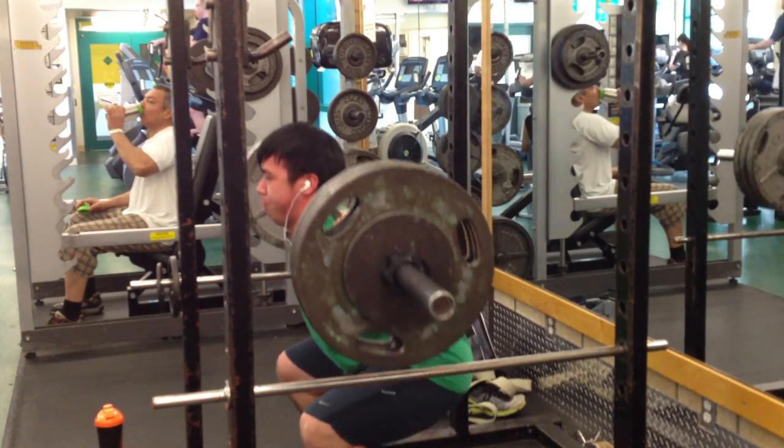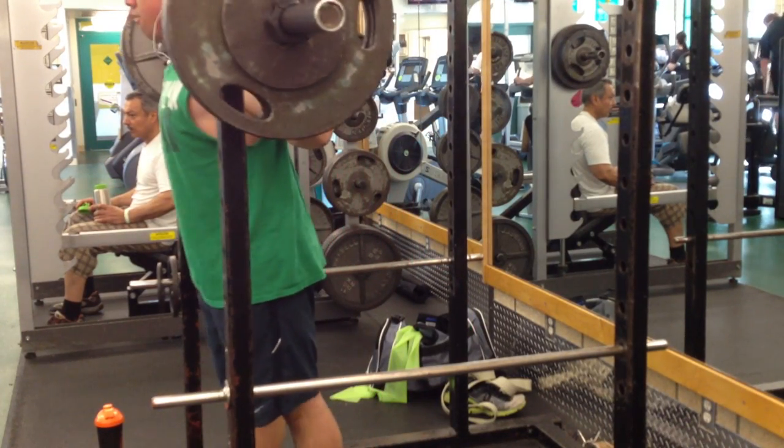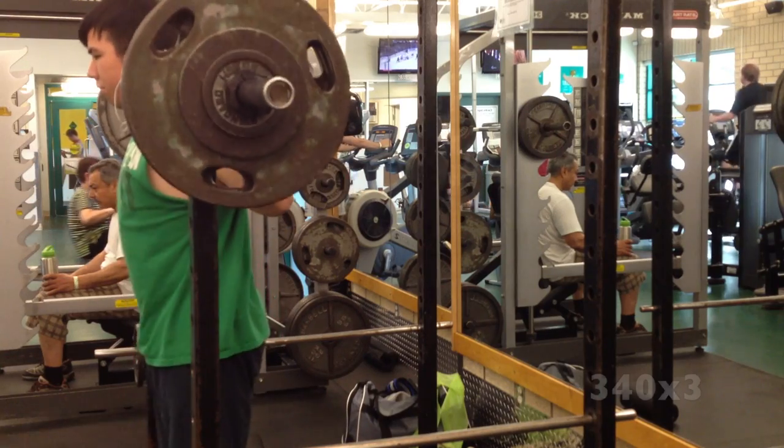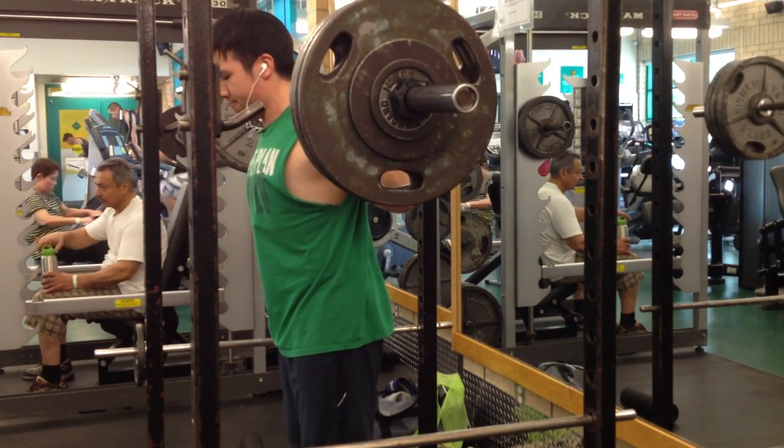Obviously that wasn't the case, so I decided to just drop down to 335, and even then I'm leaning forward a bit, which just shows you how bad this day kind of was for me.